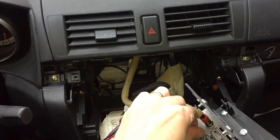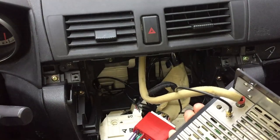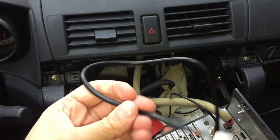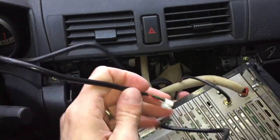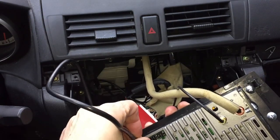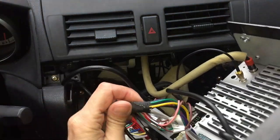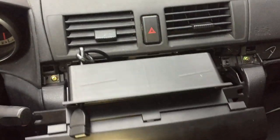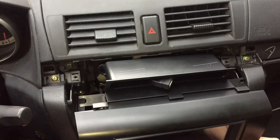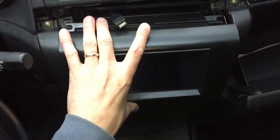Now we connect all the other connectors: the AM/FM antenna, GPS antenna, and also a small connector for USB so you can connect your phone, charge it, and play music from it. I already pre-installed this radio into an aftermarket radio bezel — you can also find that on eBay.